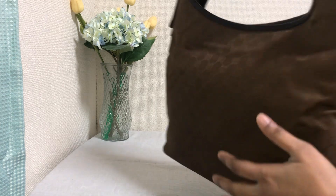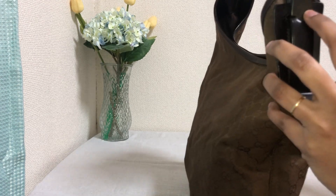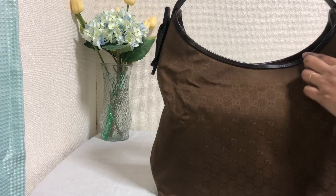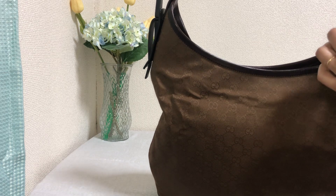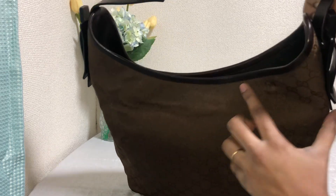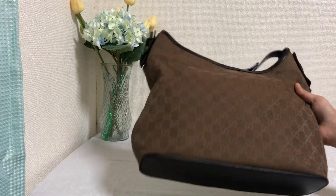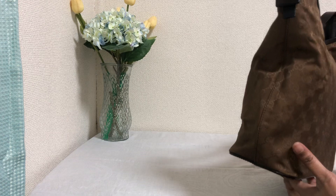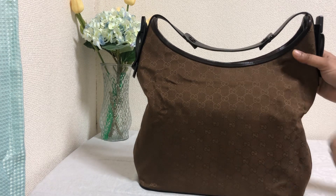On both sides it has got that wooden piece that holds the strap from slipping off — you can see the 'Gucci, Made in Italy' marking here. It has got piping along the opening, and this part of the bag is curved and beautiful. The base of the bag has no bag feet but is made of leather, and there is no piping on the sides — the piping is only on the opening of the bag.